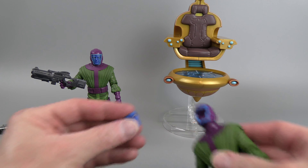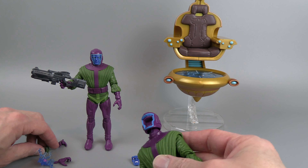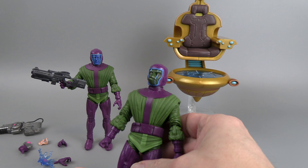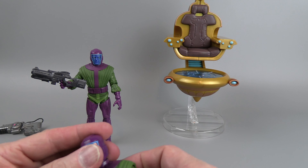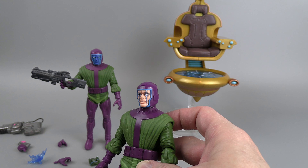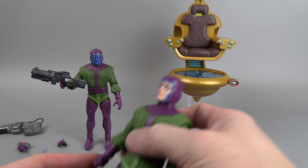Another big difference is the new one obviously has different faces. You can give him kind of this lizard-looking face, or this bugged-out insane-looking face. You really can't go wrong.